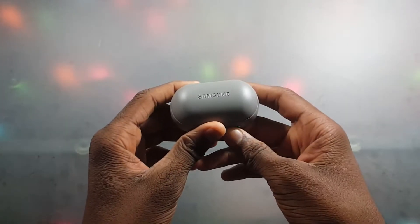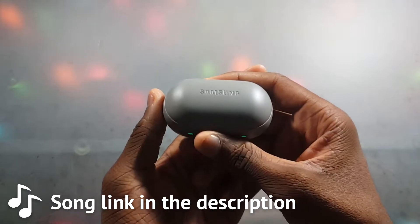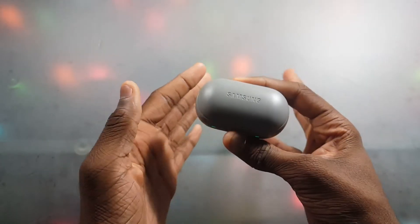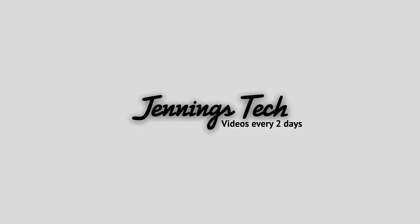What's up guys, this is Trill. In today's video I had a problem with my Gear IconX 2018 — I was trying to listen to music directly off of it and it kept telling me 'no tracks' in the workout playlist or something like that. I'm gonna show you how you can fix that.